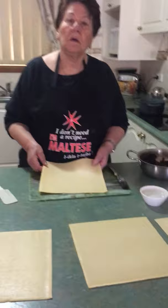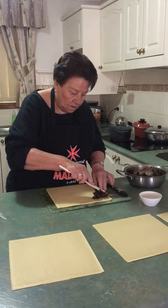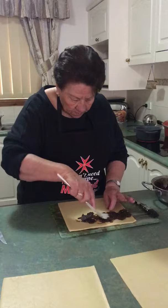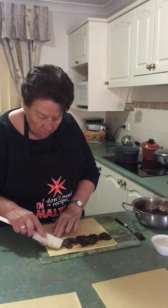So you use short crust pastry, and now she's putting the filling in.